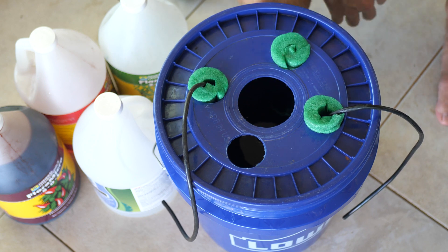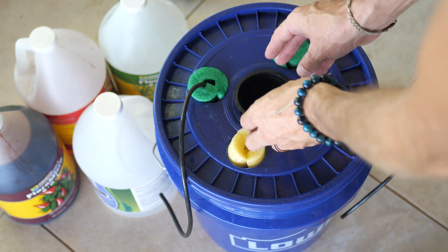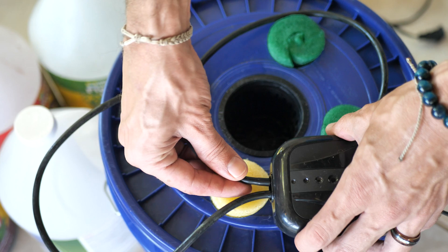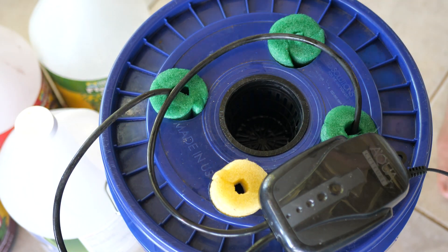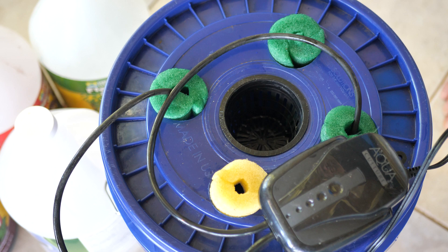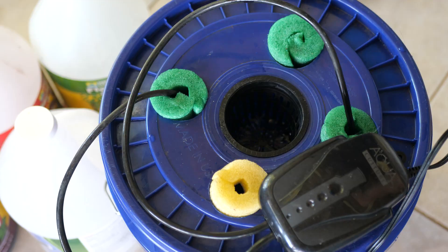Then we're going to put our net cup in the center, and we want the water line to be right at the bottom of the net cup. We plug in the air stone to the air pump and we'll be able to see the bubbles right at the bottom — that gives us a good indicator of whether the water needs to be raised or lowered. Mine needs to go up a little bit, so I raise the water until I can see some bubbles. There we go.